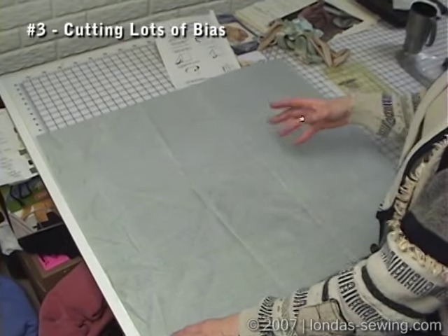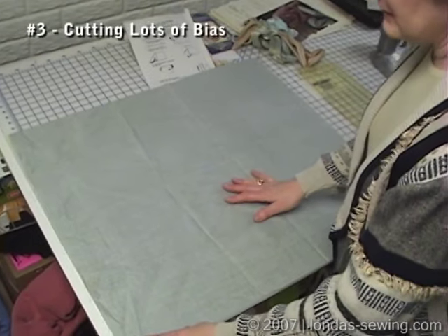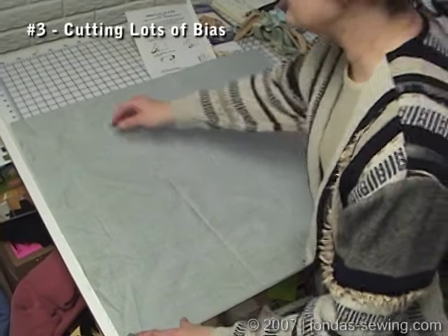I'm doing this folding method to cut a lot of bias, and I fully give the credit for this to April Dunn, who taught me bunches of stuff a long time ago.